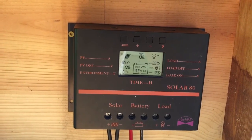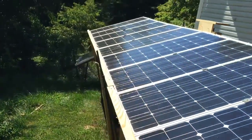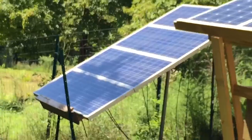Now that's got 400 watts of polys, which ain't really getting no sun. No sun.